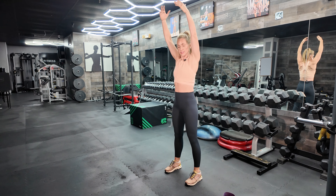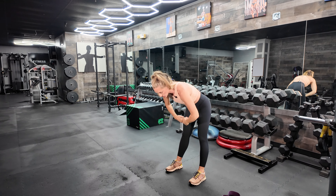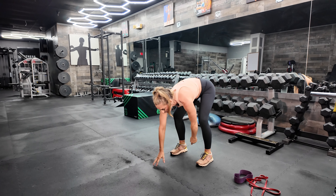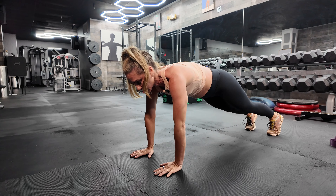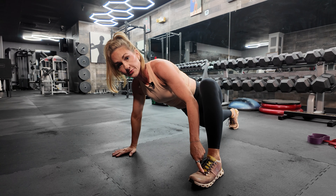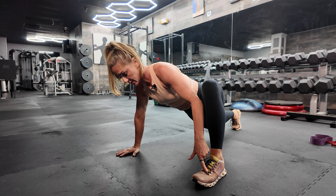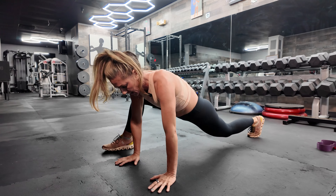Arms come over the head, core is in nice and tight, feet are shoulder width apart, and your goal is to keep your legs as straight as you can — but if you need to bend them to get to the floor, please do so. Nice and controlled walk to the floor into that runner's lunge. The foot has to get flat to the floor, so step where you can get it there. Get a nice big runner's lunge on both sides.